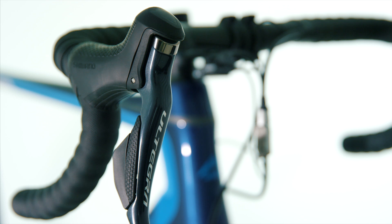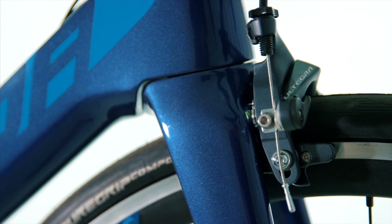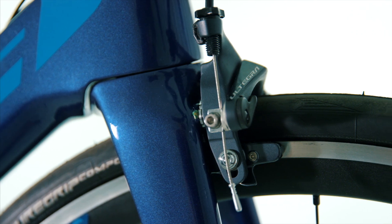The bike also includes the Ultegra direct mount brake calipers. Having two anchor points where the brakes attach to the bike, rather than just one as you would find on a conventional setup, this provides a more precise braking feel and better stopping power.